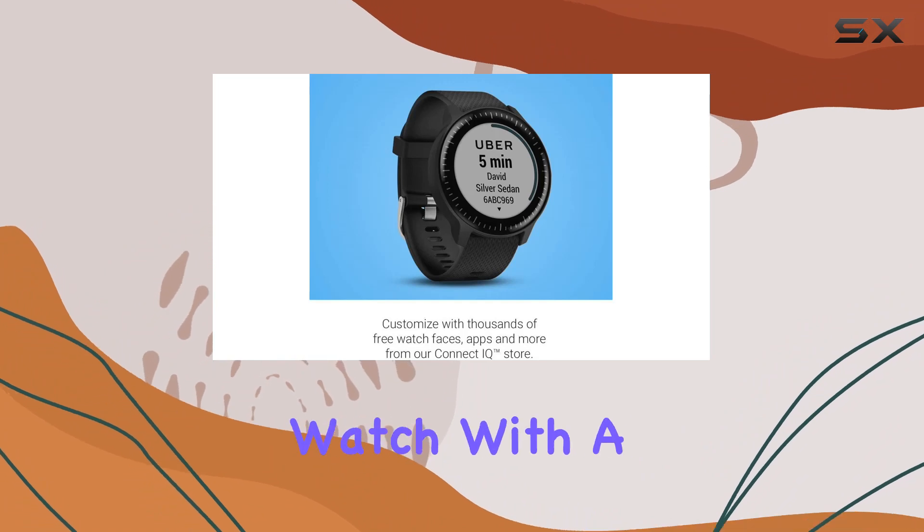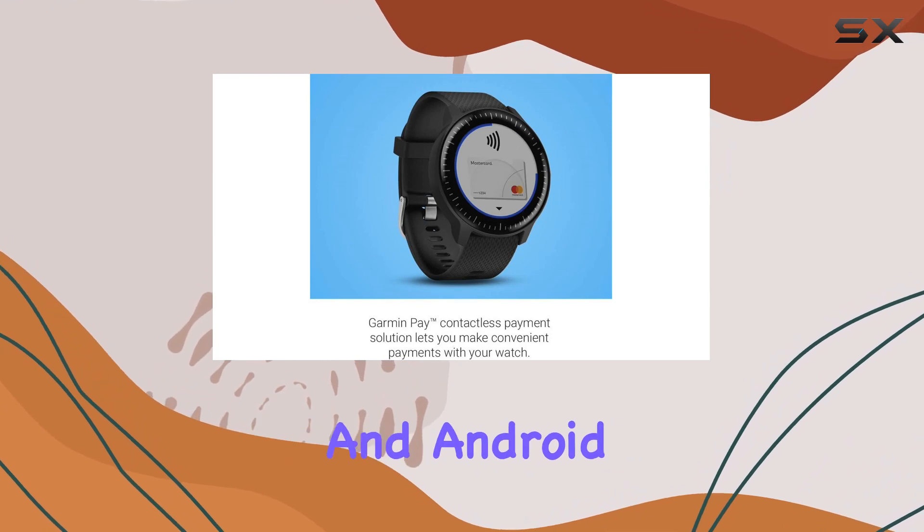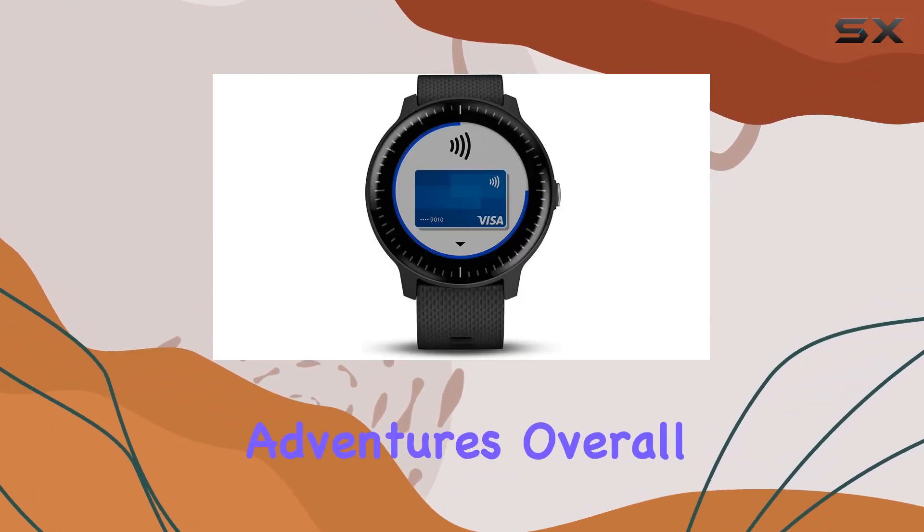In terms of design, it's a sleek round watch with a 1.2-inch screen, water-resistant, and compatible with both iPhone and Android smartphones. The long battery life ensures it's ready for your outdoor adventures.